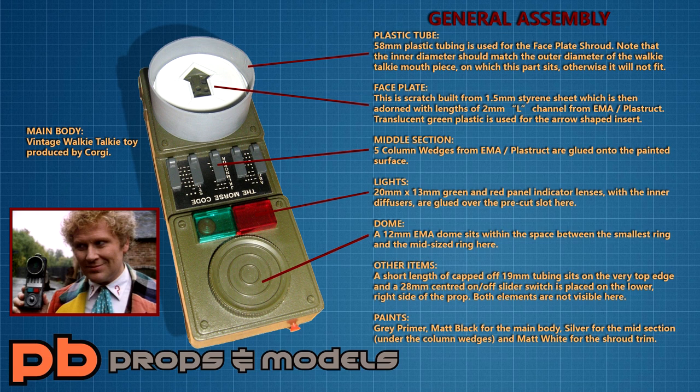Please do feel free to screen-grab this image if you need to. Calling this project a build is somewhat of an overstatement, because for the most part all you're doing is plonking various plastic parts onto the shell of a vintage toy from the 1970s, and then slapping a load of paint over it. It really is that straightforward, and it almost seems insulting that I'm about to tell you how I made mine.